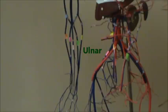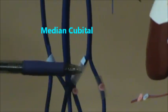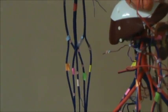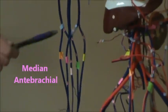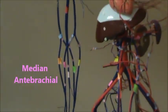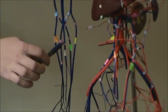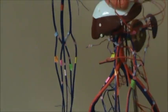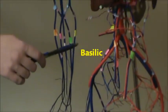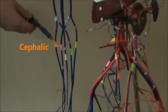In blue up there, we have what's called the median cubital — it's on both sides. And then in light pink, we have the median antebrachial. Up there in red was the brachial, and light pink is the median antebrachial. In yellow, we have the basilic, and that's on the medial side. And on the lateral side, we have in orange the cephalic, and these run all the way up and down.